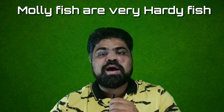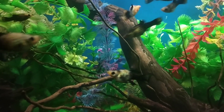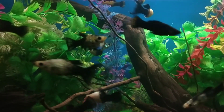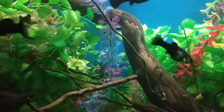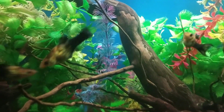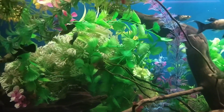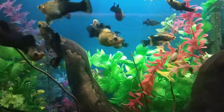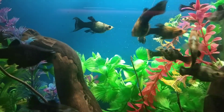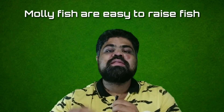First, molly fish are very hardy fish. Unlike other fish that are highly sensitive even to small changes in water quality, hardy fish like mollies are more forgiving when it comes to water parameters. Although high toxin levels are harmful for them too, they are better at handling small changes in water chemistry. Sudden changes in temperatures or sudden spikes of toxins are not well tolerated.